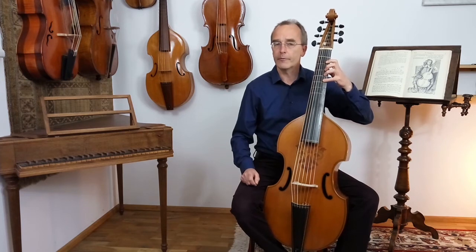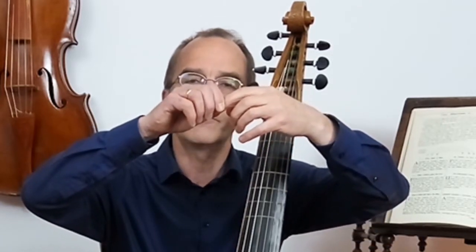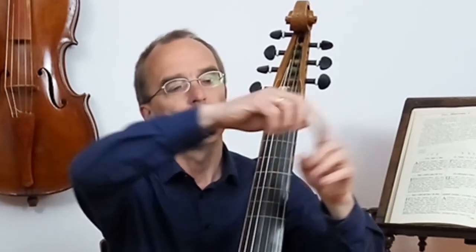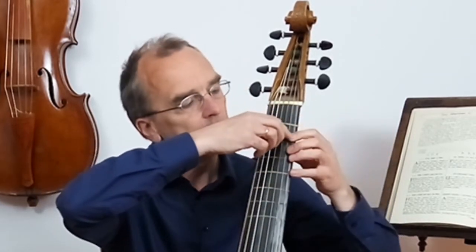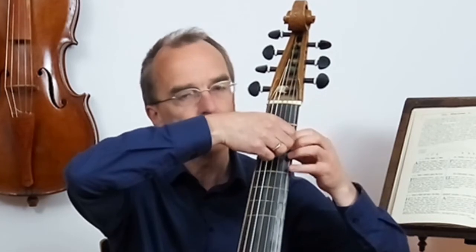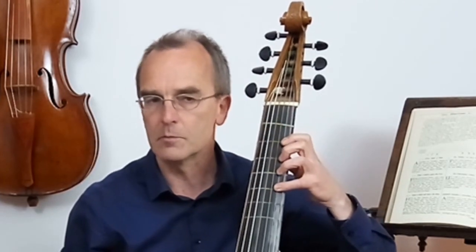There's a second way of doing the extension upwards. It's like the feeling when you're holding the first finger and the whole arm is falling down. Don't forget the thumb. You hold the first finger here and just imagine falling down all the way to the bridge, but you're stopped by the first finger being fixed here. That's the second way of practicing this movement.